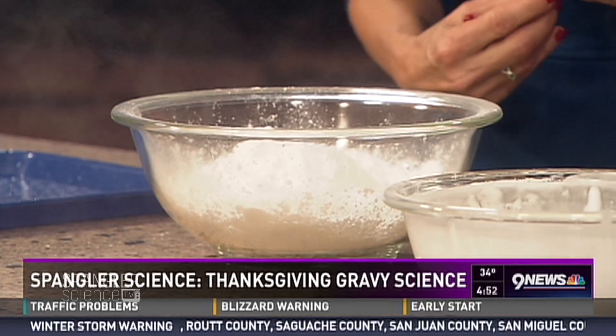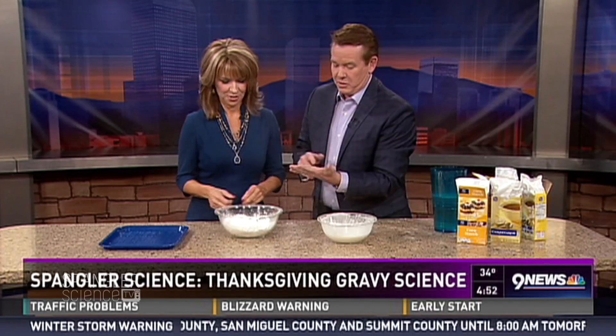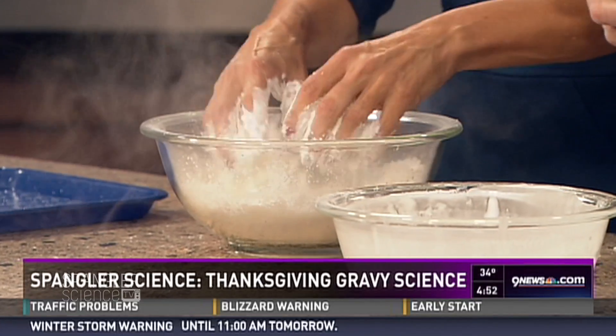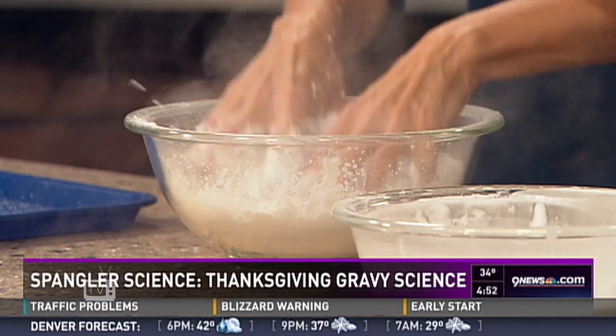Now Kim, here's the exciting part — get your hands in there. You'd better take your rings off, let me hold on to them. Get your hands in there and move them around. If you've never felt cornstarch like that before — look at you, you're already worried about your clothes!